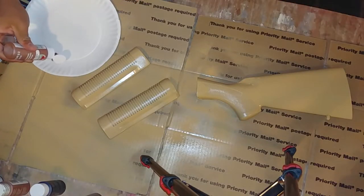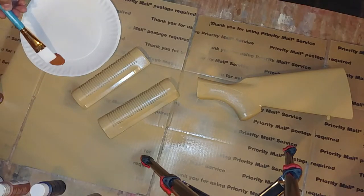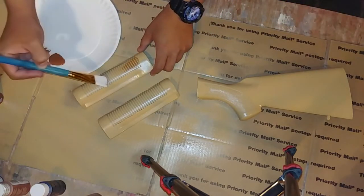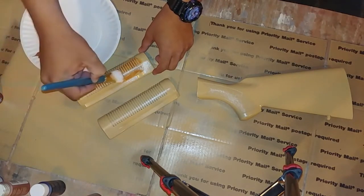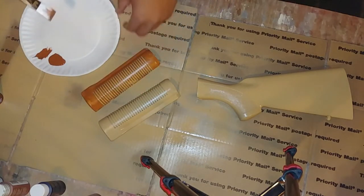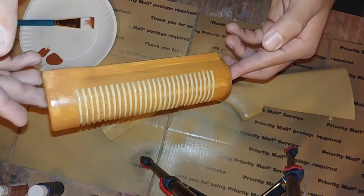Next, we're going to take some of our chestnut and put a little on this plate. Remember guys, a little goes a long way. We're going to take our wide brush, just dab a little in there, wipe off some of the excess, and then just start brushing. You're going to want to brush in line with the grain that you sanded it with to give it a real wood look. Now look at this — isn't that just beautiful? Because you're only using a little bit of paint, you're getting the stripes from the bristles which gives it wood grain.